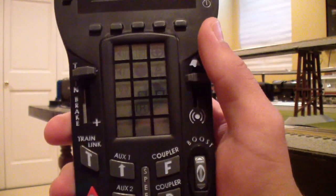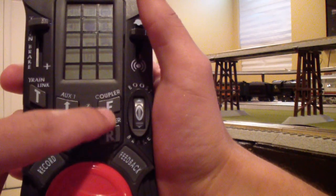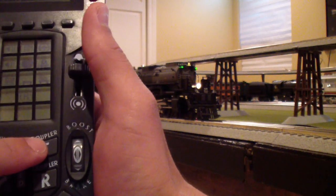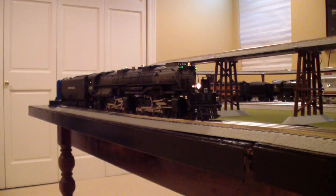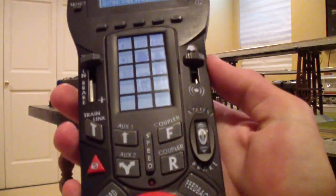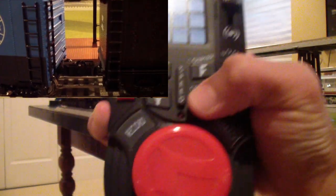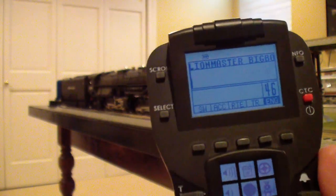Moving down the remote, there are coupler keys — pretty self-explanatory. This one releases your front coupler and this one releases your rear coupler. My Big Boy doesn't have a front coupler, so if I hit that button nothing happens. But if I hit the rear coupler button, it releases that rear coupler — I'll demonstrate that right here.